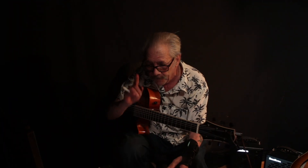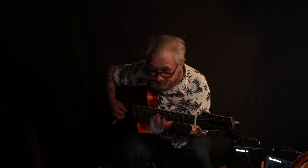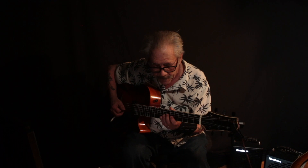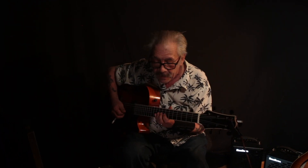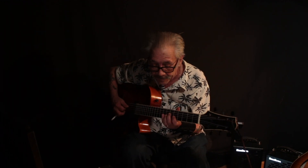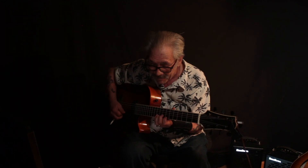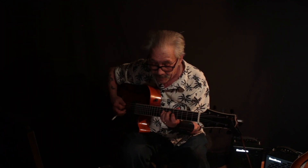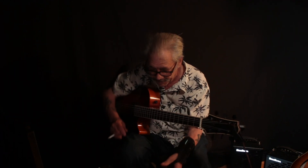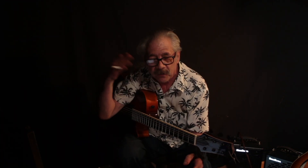I'm going to let this go around once — one more time, and again once more. By the second time I played it, I liked it. The third time I didn't like it. It's too much dissonance — your ear can't take too much dissonance.